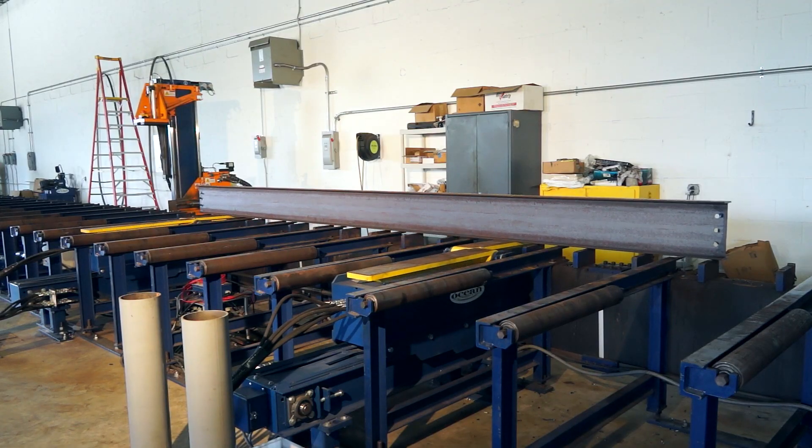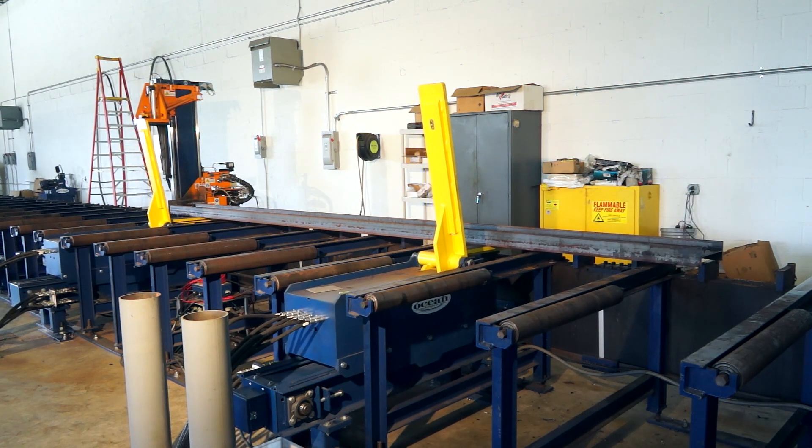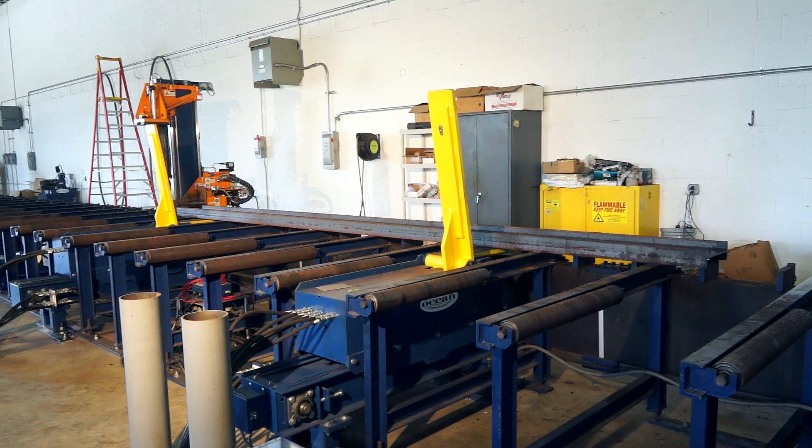After drilling the first side, the Flipper system lifts and pulls the beam back, rotates it, and then positions it back up against the datum, ready to drill the next side.